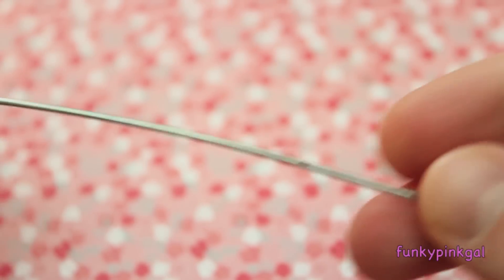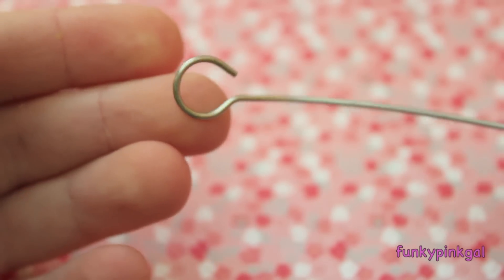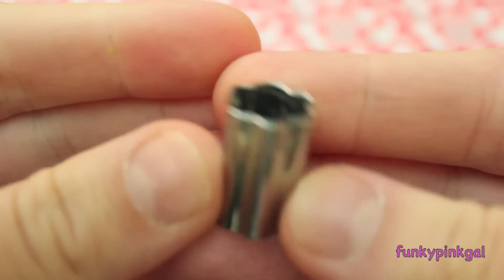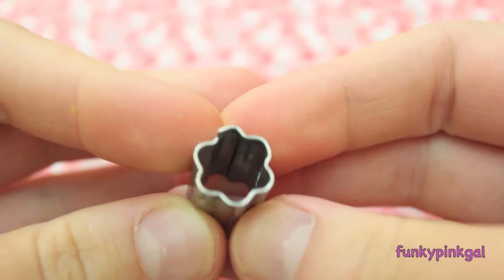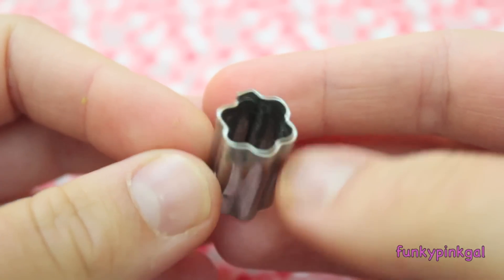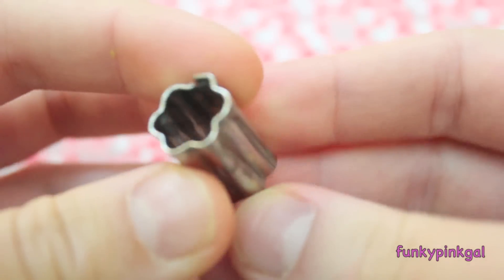I have this skewer thing. I'm not really sure what it's officially used for — I got it at the grocery store in a huge pack — but it has a really cool loopy thing at the end, almost like a giant eye pin. I use this all the time to shape my clay animals. I also have this cookie cutter, which came in a set of 16 at Michael's for about eight dollars. I really only use this one shape for cupcakes, cookies, and flowers.